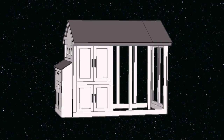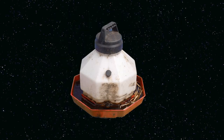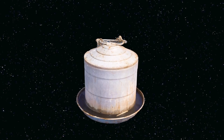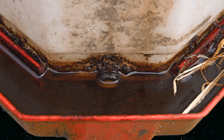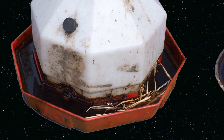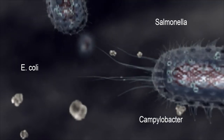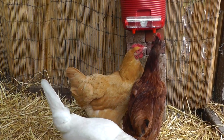You unlock the coop door with a key of frustration. Beyond it, another dimension — a dimension of dirty water, a dimension of poop-filled water, a dimension of stagnant water. You're moving into a land of both inconvenience and unpleasantness, of rust and bacteria. You just entered the dirty waterer zone. But up ahead, your signpost to cleaner water: